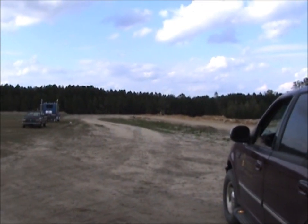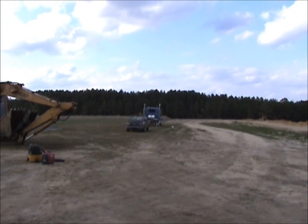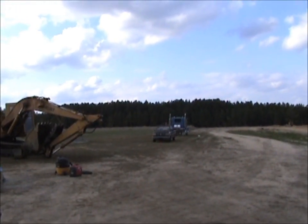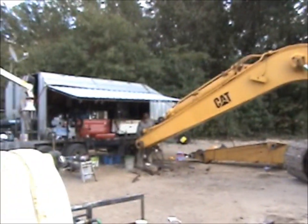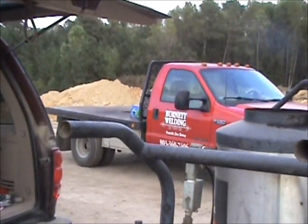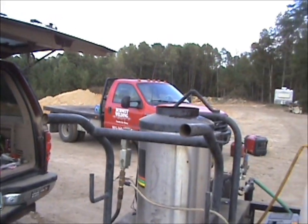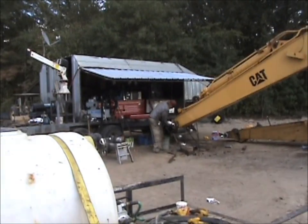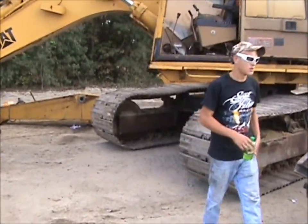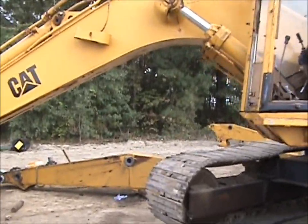We're out here at the pit today. We just finished up moving about another 10,000 cubic yards of dirt. The new 235 did good, but we've got Scott Mool here with Burnett Welding — he comes around and does portable bore welding and line boring.